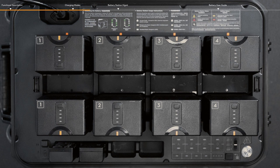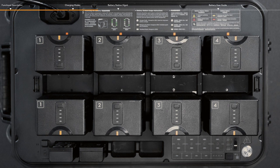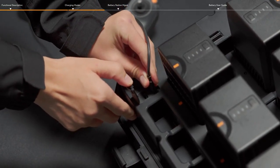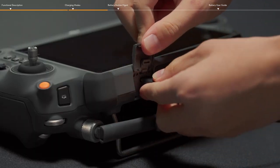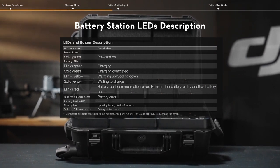In Ready to Fly Mode, each battery pair is charged to 90% in sequence and kept at 90% after charging, which is convenient for quick battery use. In Standard Mode, each battery pair is charged to 100% in sequence. In addition, the battery station comes with a regular USB-C port to charge the remote controller. Refer to the picture above for more information on battery status indicators during charging.